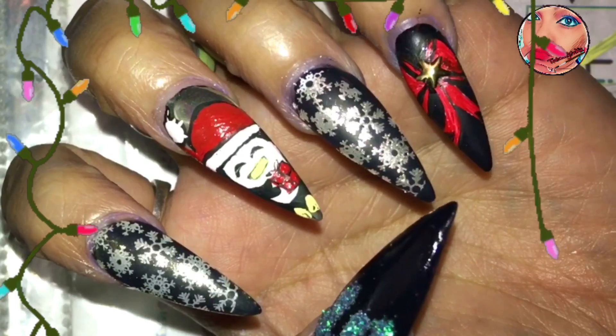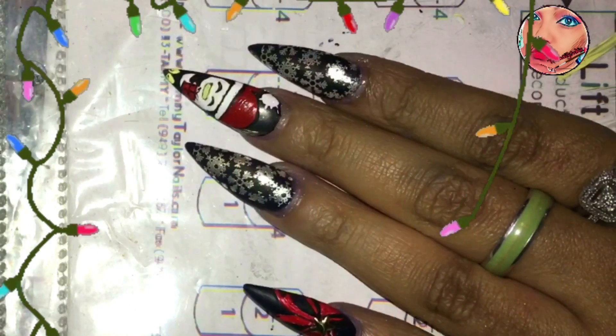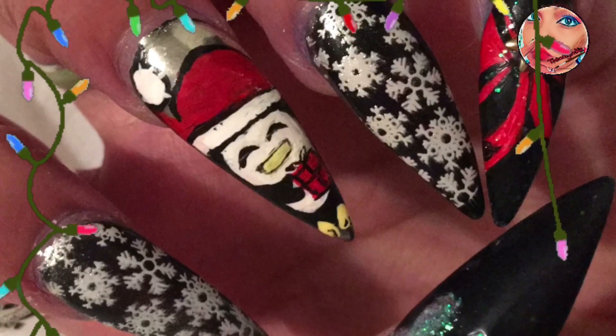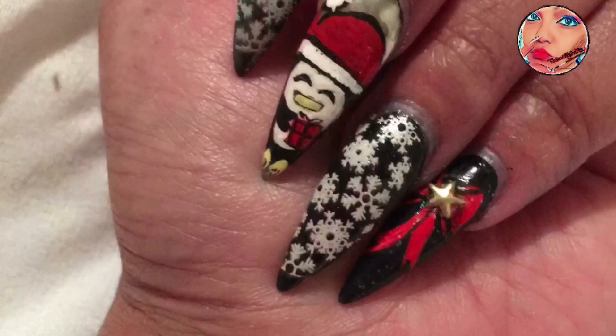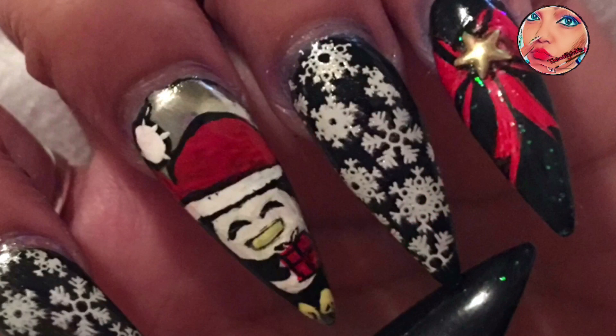You guys need to go to Beauty Big Bang and get some of this silver chrome — I really like it, you can do a lot of things with it, and it doesn't glitter. You can actually see yourself in it. Here are some pics, you guys. Have a beautiful Merry Christmas! I will be back with more Christmas nails because that is my thing. Thank you guys for watching, and I'll see you in the next video — bye bye!